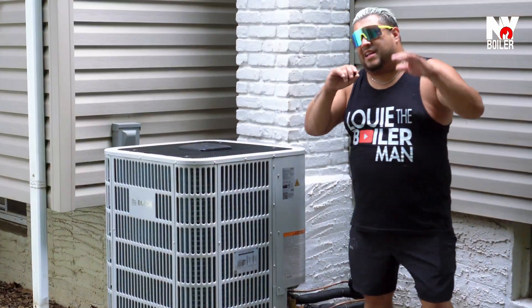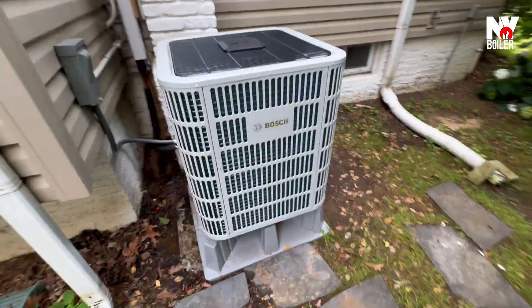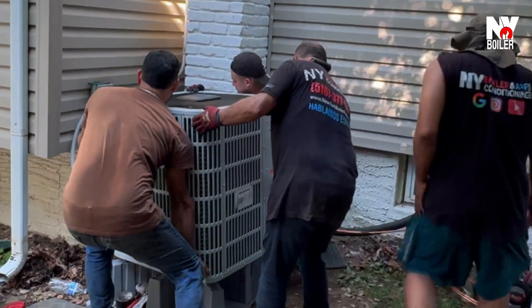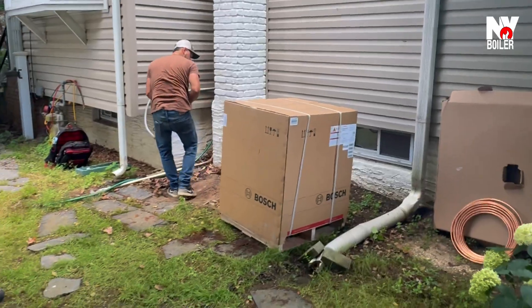What's happening, gente? Guys, I'm super excited to show you and present to you this beautiful Bosch 5-ton heat pump system. It's a 20-SEER heat pump system, so it's super efficient. Take a look at this beauty — she's actually working. We just finished installing this just yesterday, and let me tell you, she's doing her job.